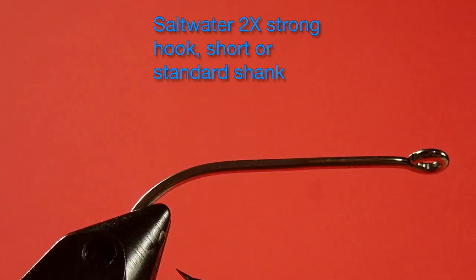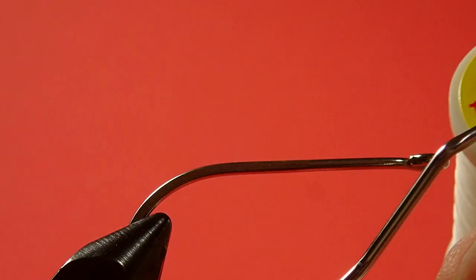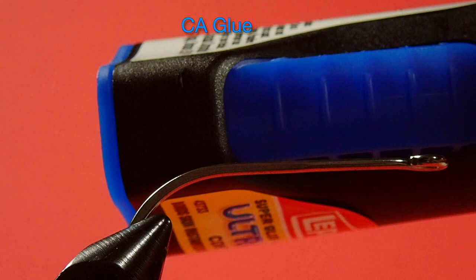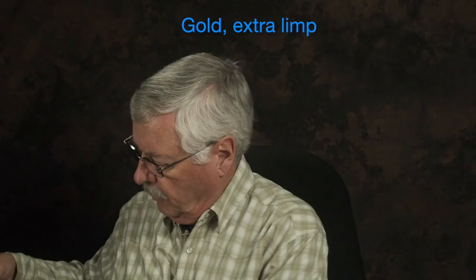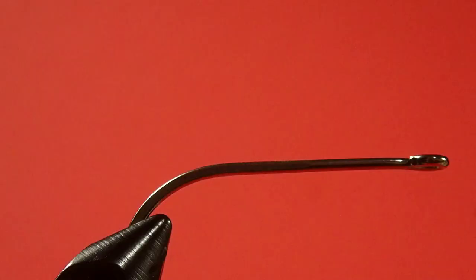Let's take a look at the materials we're going to use. Our hook is a stainless steel saltwater two extra strong standard shank — you could use a short shank as well, both would work. Just use the hook that's appropriate to the size of the fish you're fishing for. Our thread is Danville's monofilament fine. We have our clouser eyes, and we're going to use a little CA glue. Our underwing is white bucktail. Our first flash is fluorescent yellow crystal flash, our second flash is limp gold. And here's a secret weapon — fluorescent yellow for the top wing. You can use fluorescent chartreuse too, that works, but fluorescent yellow on an overcast day glows. You wouldn't believe what this thing looks like in the water — it really attracts fish. It's been a fantastic color scheme for me.